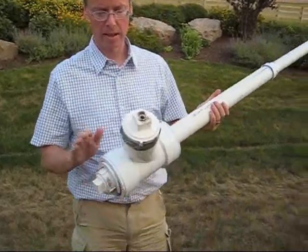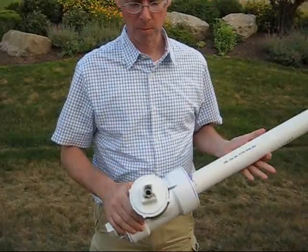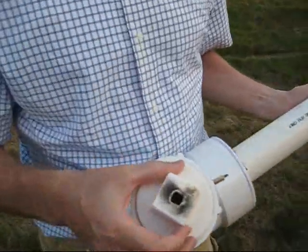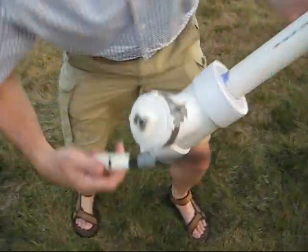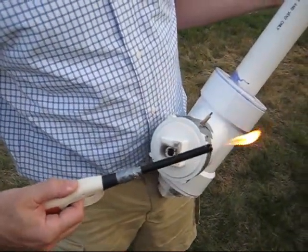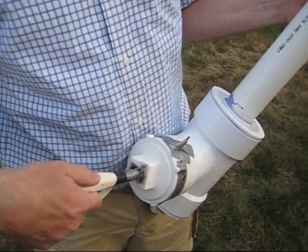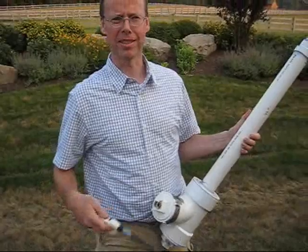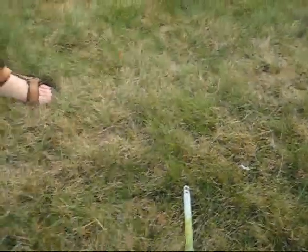What we've got here is a 4x3 sanitary tee with a 3-inch plug that we've drilled to allow us to get our ignition device inserted to be able to light the fuel. The propellant in this case is hairspray — we like Aquanet because it seems to have a little more oomph than some of the other hairsprays on the market.